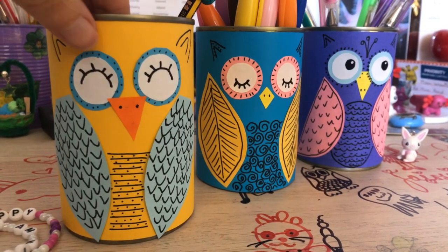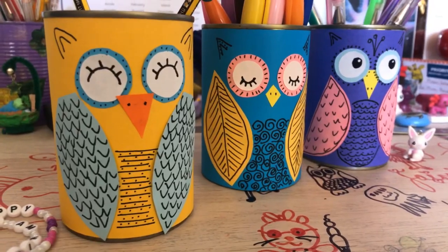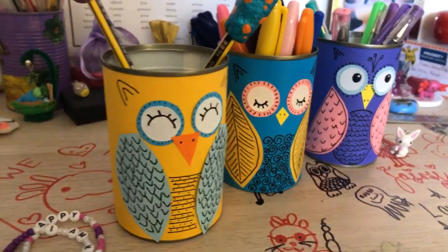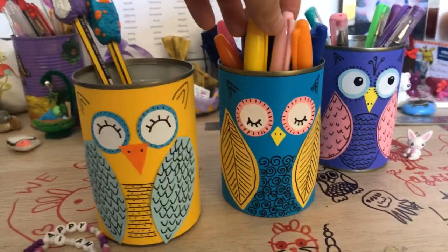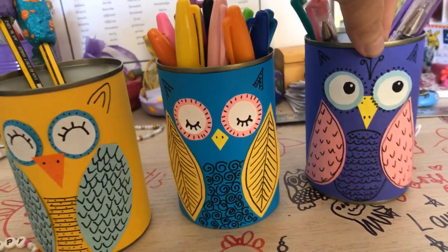Hello, hello, welcome back to Red Ted Art. Now, I did this recently with one of my other new crafts. I shared you a quick preview of the latest makes. Now I'm in my daughter's room and we have some super cute little tin can owls for you.